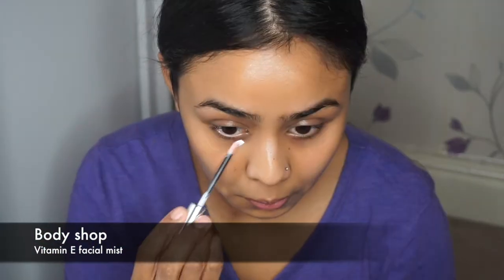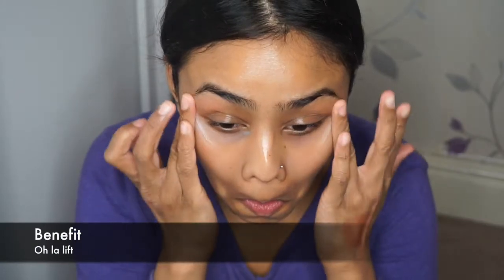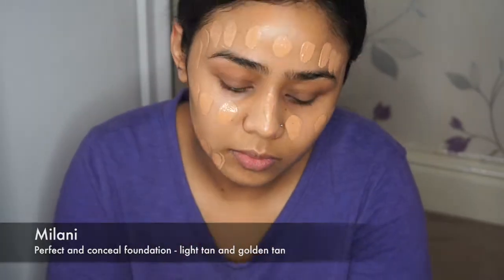Welcome back guys! I'm starting off with the Body Shop facial mist in the vitamin E range, and then to hydrate under my eyes I'm using Benefit's Ooh La Lift. For my facial primer I'm using Nivea Men's post shave balm in sensitive because it's got glycerin in it, so it'll make the foundation stick to my skin.